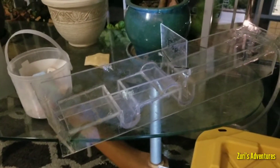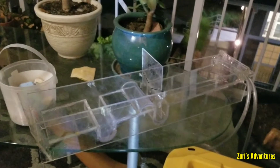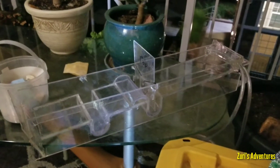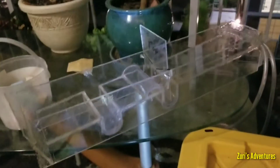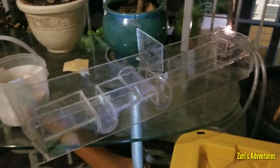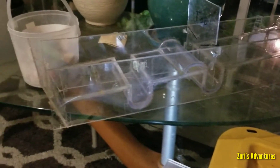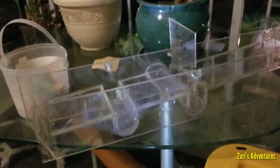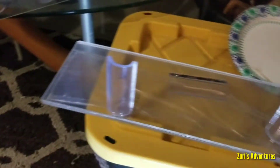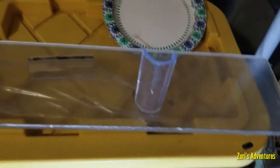Hello and welcome to my channel, Zuri's Adventures. I am Zuri. So this video is about remaking my Underflow Sloosh Box. This is the first one I've made and you can see a video about that one, but this is going to be the new one that I am making right now.